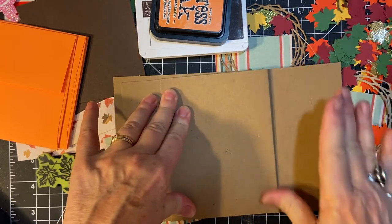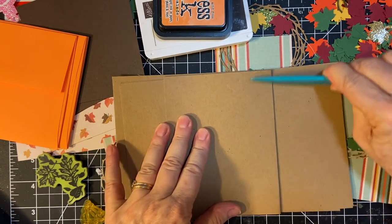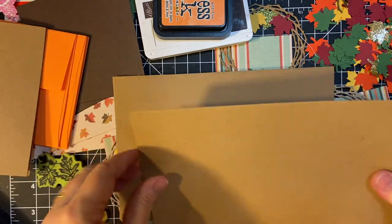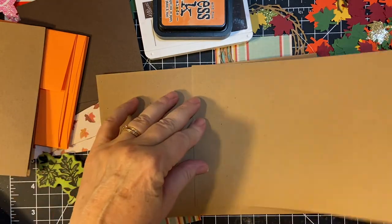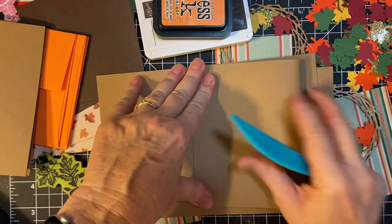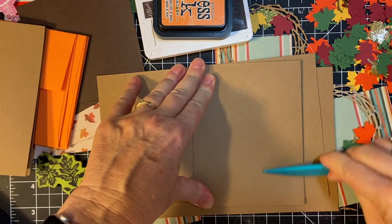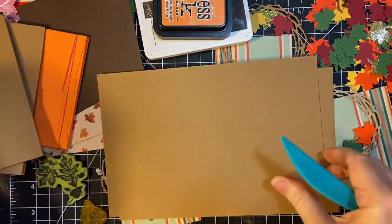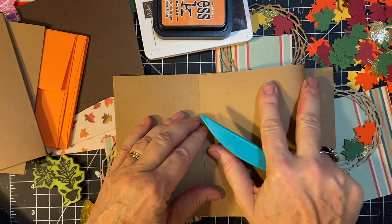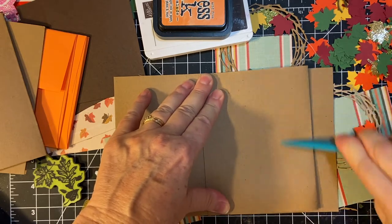I'm going to be using my craft 100 pound cardstock for the card bases — just regular portrait style A2 cards. Believe it or not, I am not putting a timer on today. I'm going to enjoy the process of making four cards from start to finish.